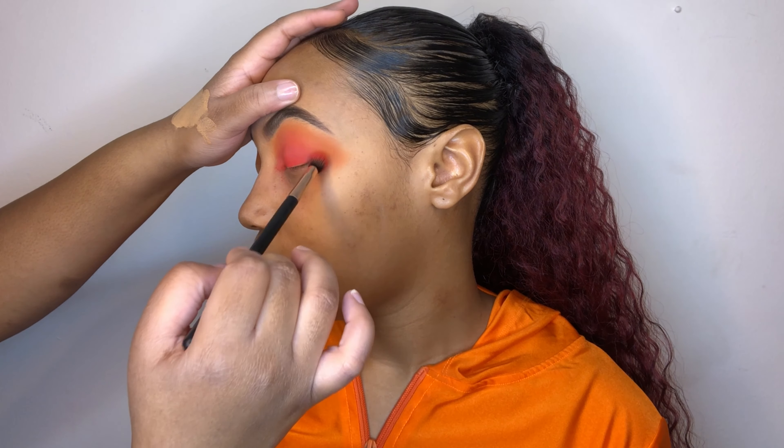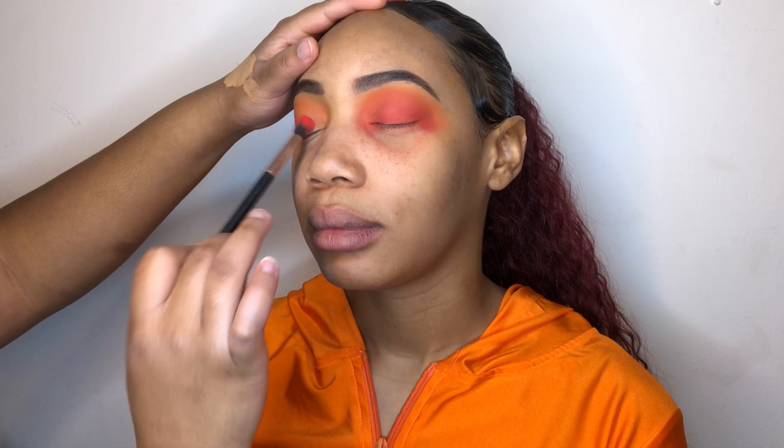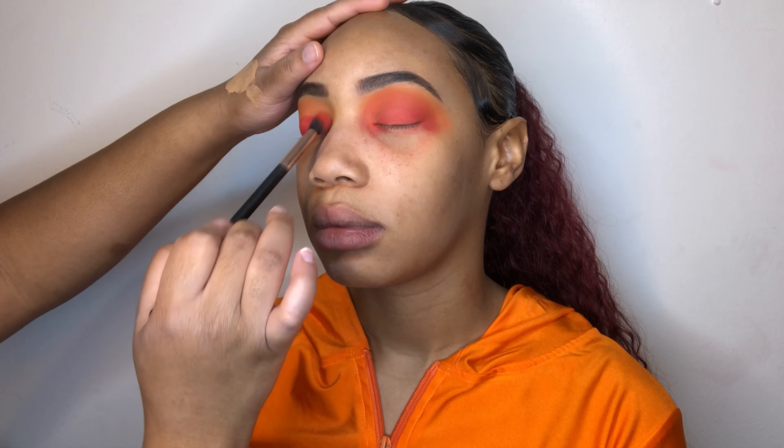This is the Black Radiance True Complexion Shine Control Primer. I filled in her eyebrows and I based her eyelids off camera.